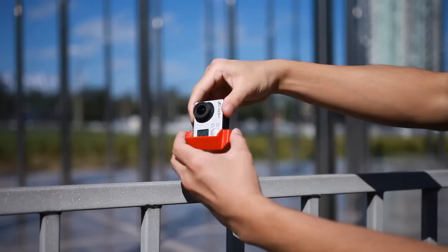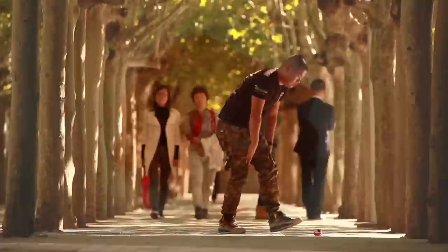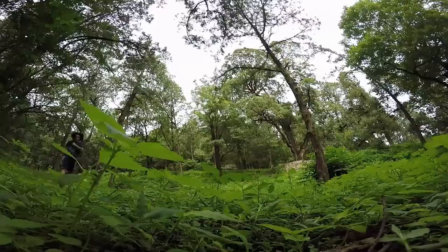No tripod is needed any longer. Slopes provides unrivaled positioning speed. Select a supporting surface according to the marked angle, insert a GoPro into a slot, and you are all set. If one direction is in depression, the opposite is elevated. All you need to do is plug and place, which can be finished in 2 seconds.